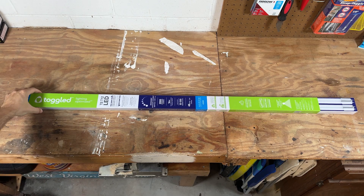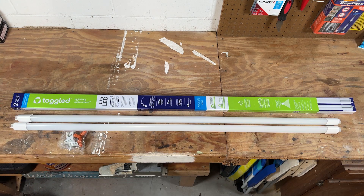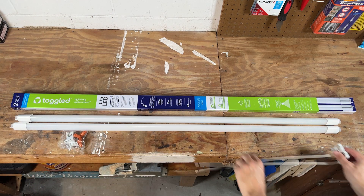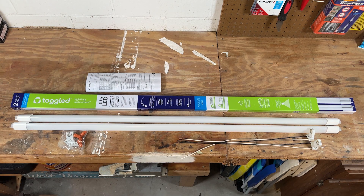What we'll be replacing it with is this Toggled LED conversion kit — I got these from Home Depot, they're about $20 for a pack of two. The kit comes with two bulbs, wire nuts, and the tombstones for the non-energized side. It also includes pre-wired tombstones for the energized side, and finally the instructions and some labels.